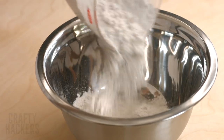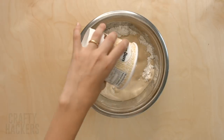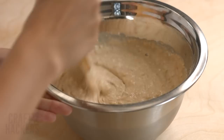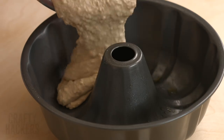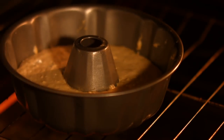Melted ice cream cake: for this you'll need self-rising flour and a small container of your favorite ice cream. Pour in about two cups of the flour and add your melted ice cream. Stir the mixture together, grease the cake pan, and pour the ice cream cake batter into the pan. Bake for about 45 minutes.